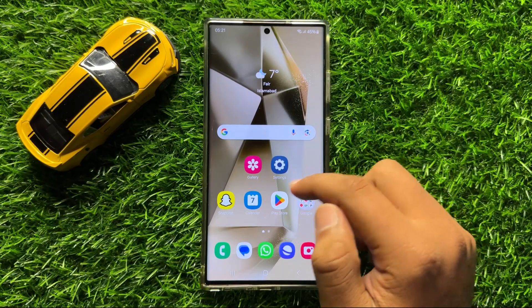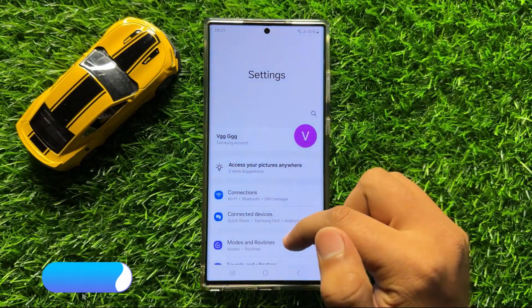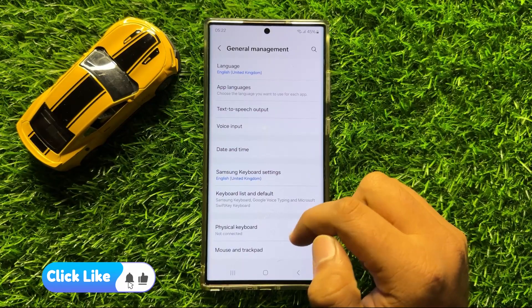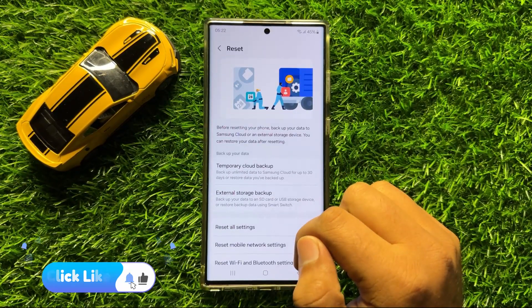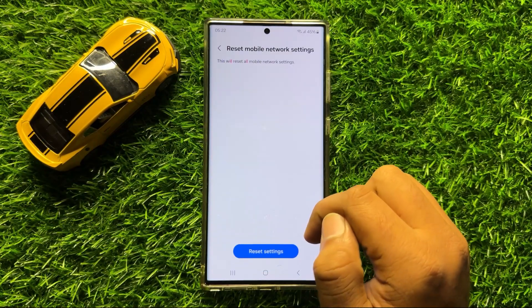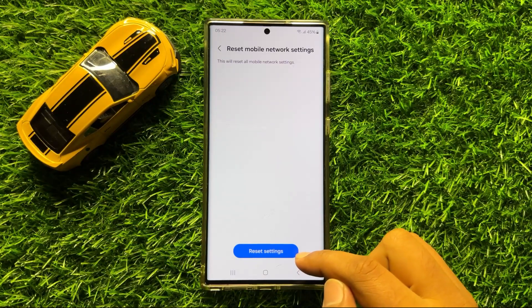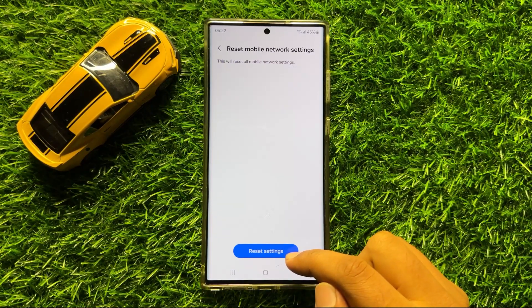If you are still facing the problem, the last solution is to open Settings, scroll down and click on General Management, then scroll down and click on Reset. Select Reset Mobile Network Settings, then click on Reset Settings to confirm. This will reset all your mobile network settings but will not delete any data from your phone.